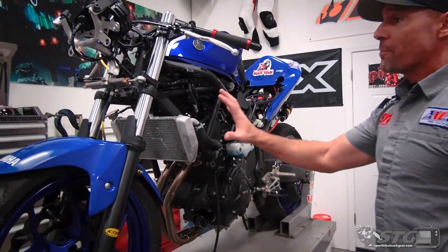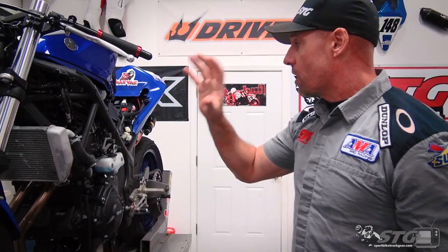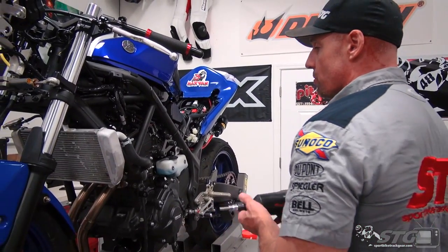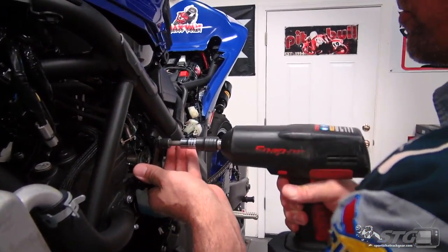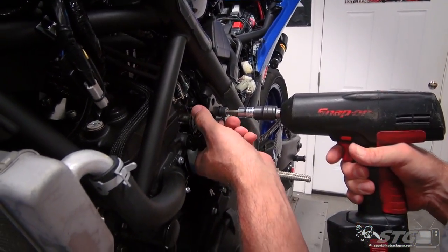Now let's dive right into the install of the Rev 2 throttle kit. I've got the bodywork off our R3 - the reason I did that is it's going to look different for everybody. Our race bodywork was already fit to this bike, so I've removed the upper, the lower, the side panels, and the seat. I'm going to start down here at the throttle body itself. I like to remove this bracket here - it's going to give me a little more clearance so that I can work on the throttle cables at the throttle body.